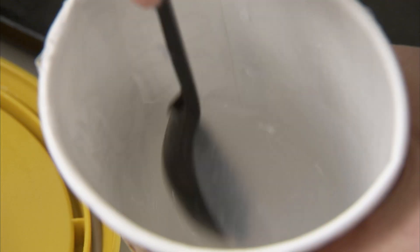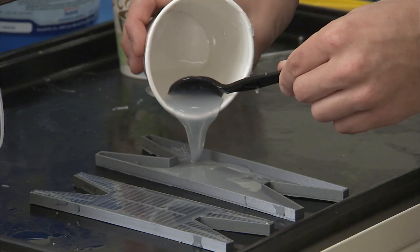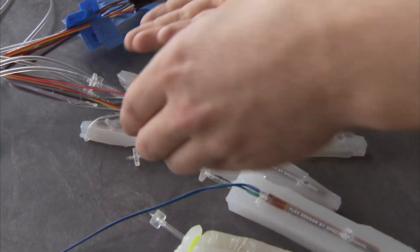Currently, for our experiments in the lab, we're making them out of silicone and we pour this into molds. We make those out of 3D molds we print on our 3D printers. Then we fill the silicone into those molds, we let it harden, and then wire the system up with our airlines and then do our tests.